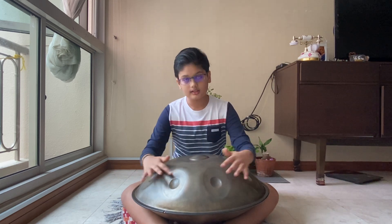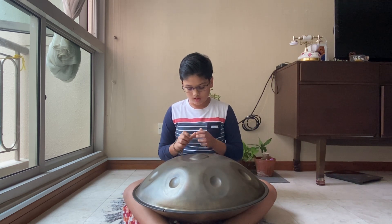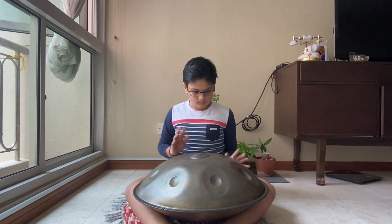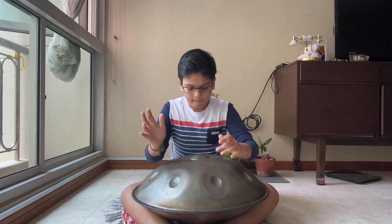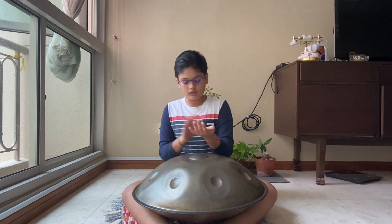After you have mastered this, you can then try using different fingers — first your thumb, then your index finger, then your middle finger. The most important thing is that all three fingers have the same power and produce an equal amount of sound, just like how both hands should produce the same amount of sound. If you don't do this, one of your fingers will be weaker, and when you go more advanced, it will be harder to play the handband properly.